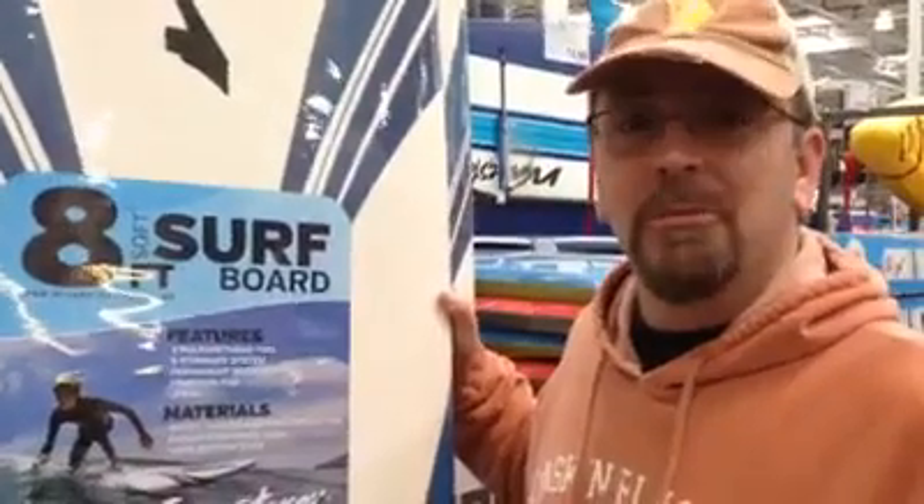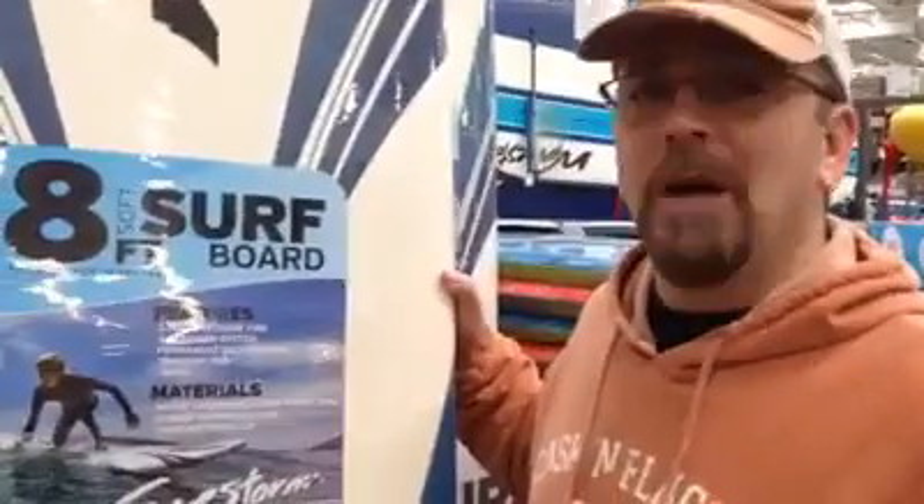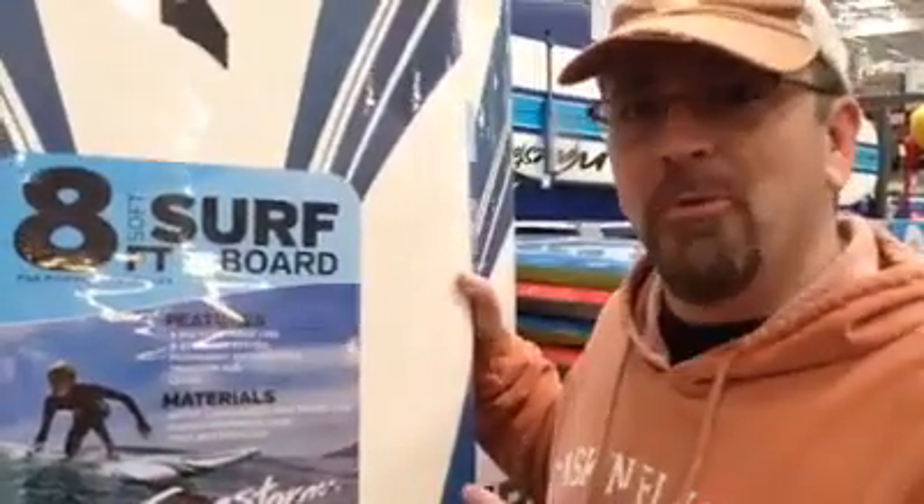Welcome to Costco product of the week. Summer's coming and no one's more excited than us. Trust me, Costco's excited too. They've got this surfboard.